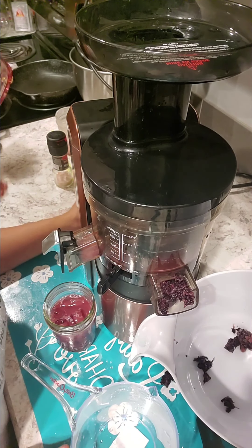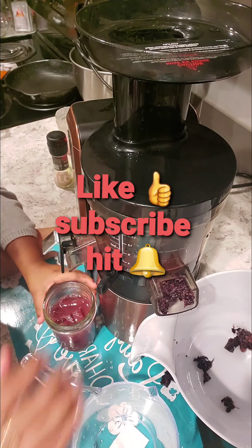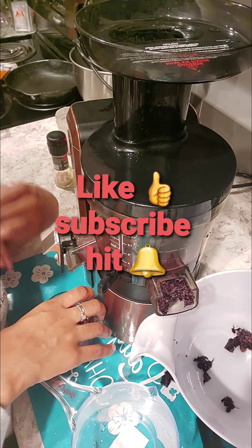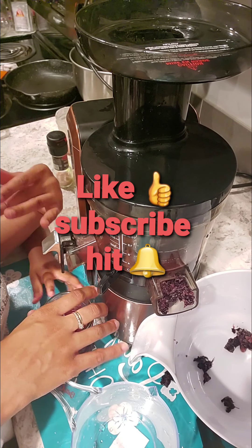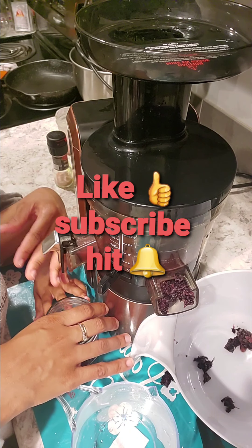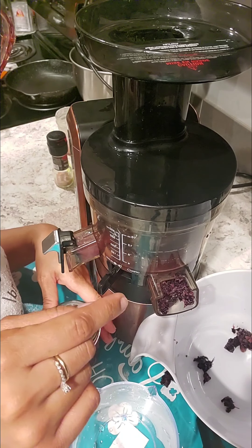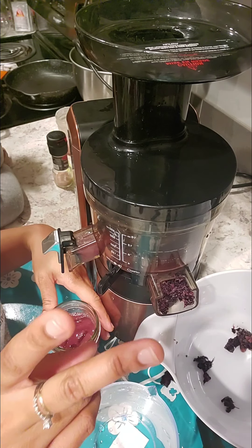If you haven't already, subscribe to the channel and hit the bell to be notified. Leave positive vibes down below and I will see you again on the next video. Peace.